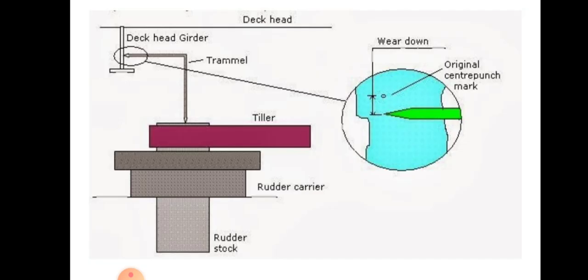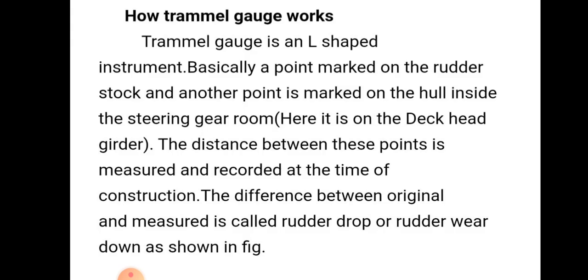Here is a picture of a trimal gauge and its measurement. Measurement is taken from the deckhead reference point. There will be the rudder carrier, rudder stock, and tiller. Wear down will occur over time. The trimal gauge is an L-shaped instrument, as we can see from the picture.